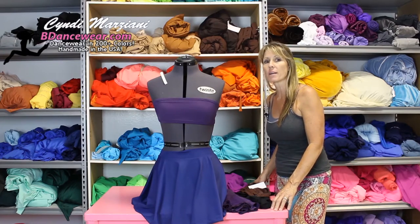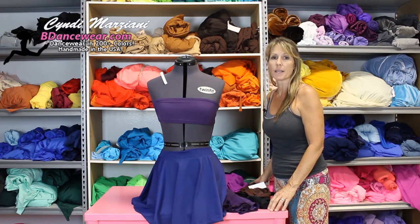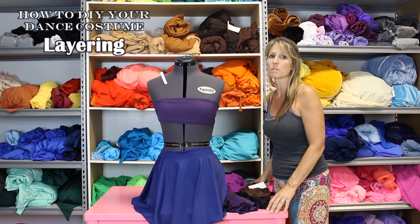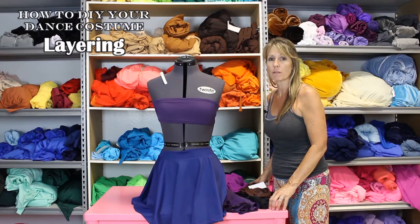Hi, I'm Cindy at B Dancewear. I'm going to show you a few little ideas for creating your own custom look costume with some simple inexpensive pieces. Today we're going to be doing layering.